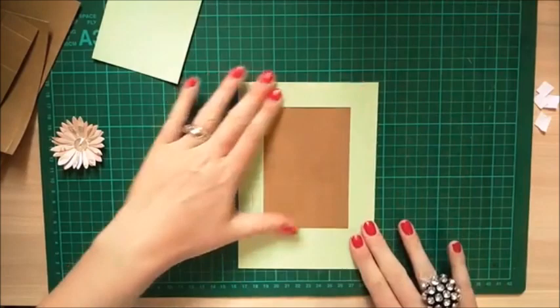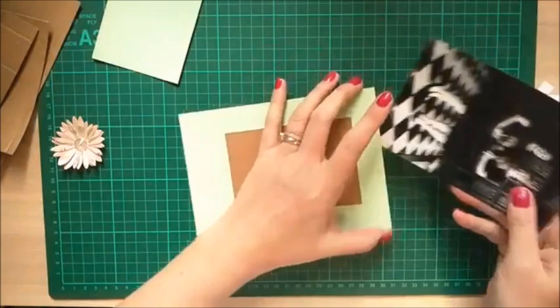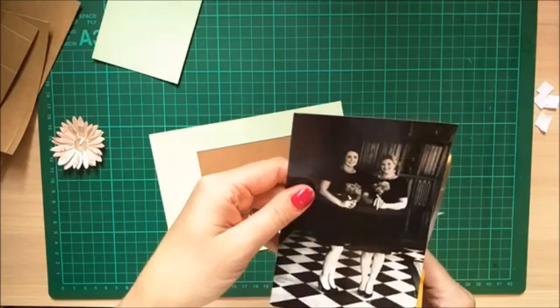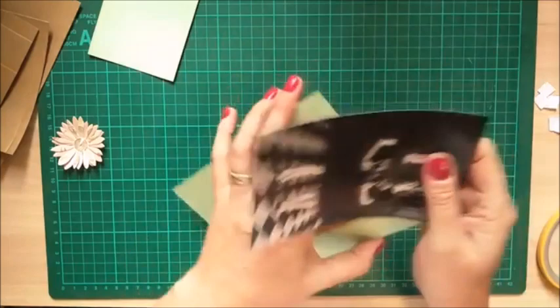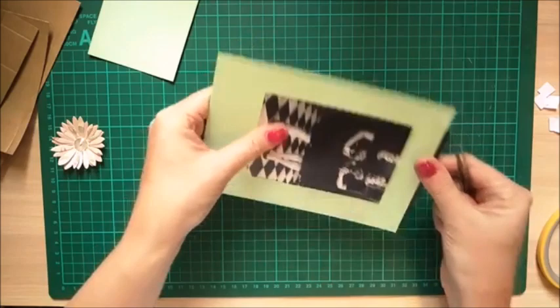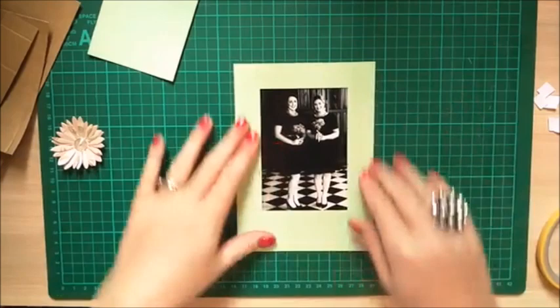Test that your picture slides in and out — you may need to trim the sides slightly because of the double-sided tape. This is a photo of my bridesmaids from my wedding day — my sister on the right and my best friend Kate on the left. Lift up the bottom piece slightly to help the picture in. Doesn't that look lovely!